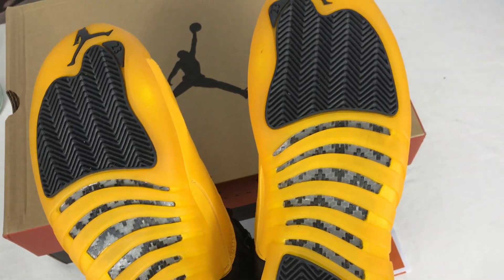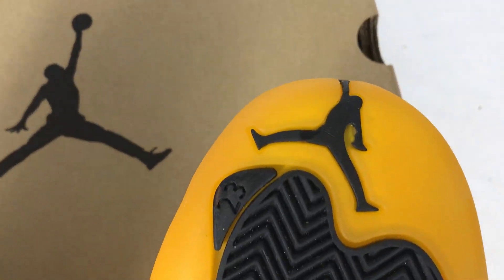Moving on to the bottom, you can see the jumpman in here.